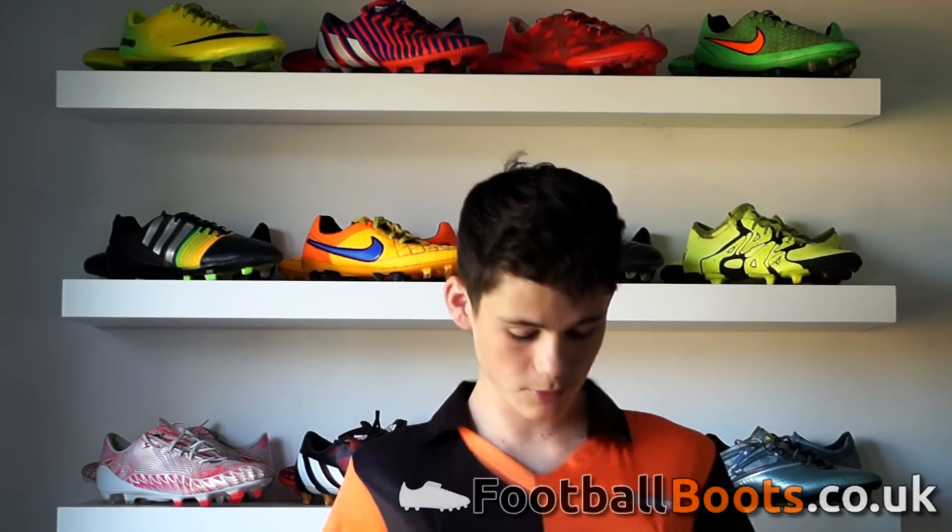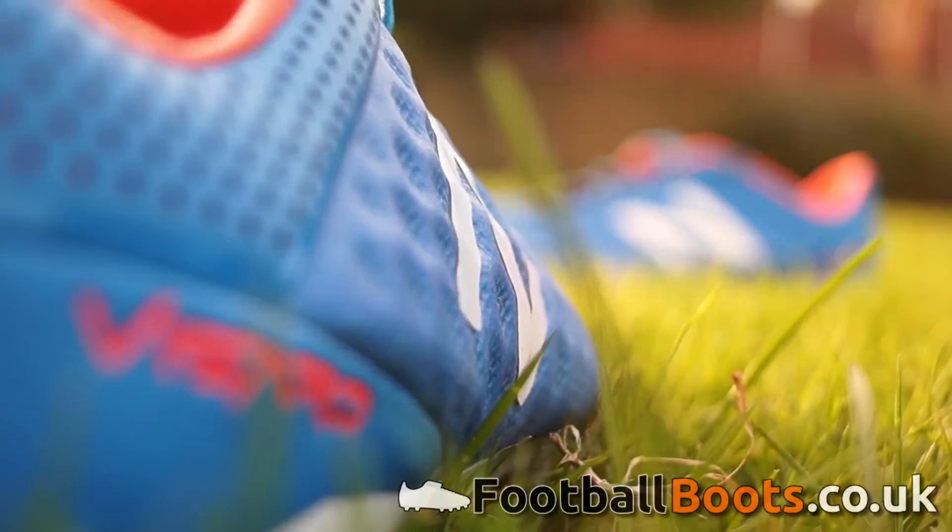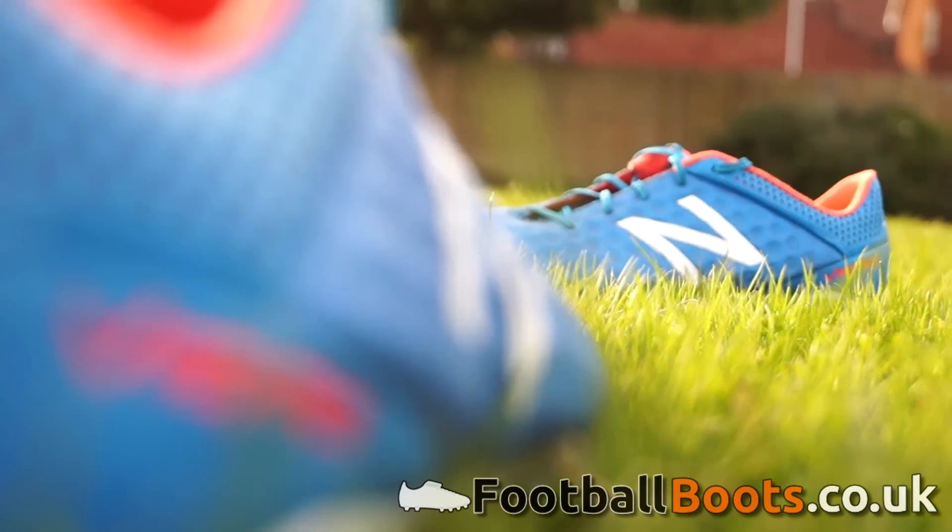Welcome to a brand new video. Today, courtesy of footballboots.co.uk, I will be testing and reviewing the New Balance Vizzaro Pro. Being one of New Balance's first ever pair of boots, and being worn by the likes of Aaron Ramsey and Samir Nasrin, I'm really excited to see what these boots have to offer.